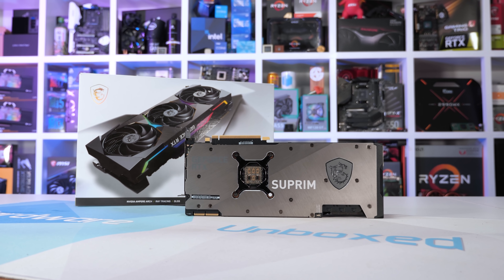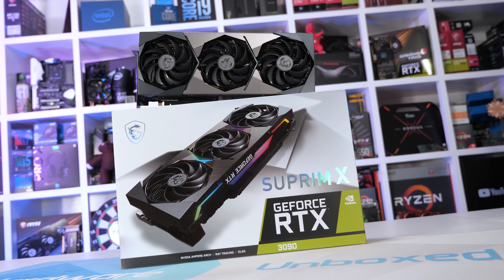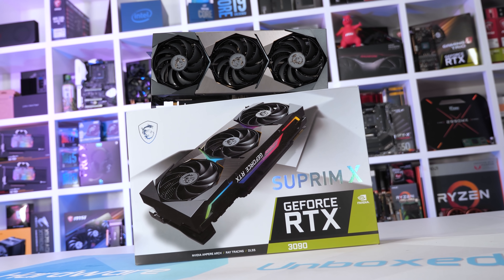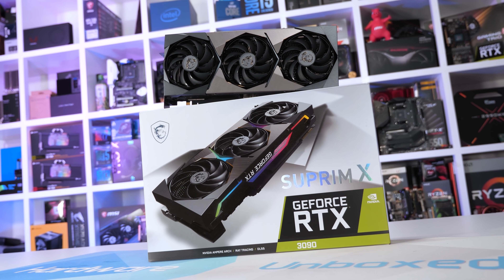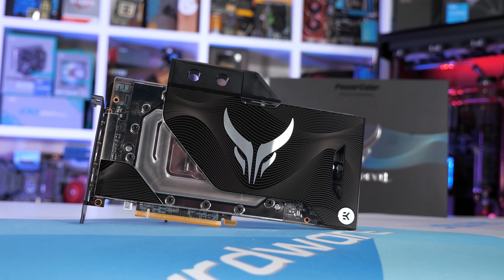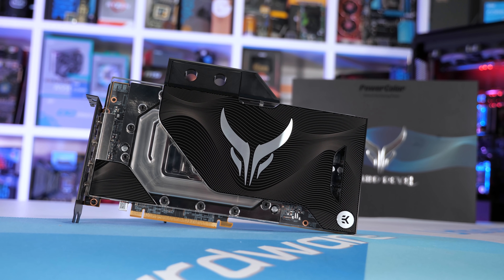The MSI RTX 3090 Supreme X is dumb because it runs hotter and louder than the model below it while offering no extra performance. And for whatever reason, you can't wind it down to match the Gaming X Trio — the clocks just fall away and so does performance. Oddly, this was something MSI themselves couldn't address for us. That means you can't even take advantage of the larger cooler to enjoy stock RTX 3090 performance with near-silent operation. Admittedly the PowerColor 6900 XT Liquid Devil is not as dumb, but it's still pretty silly even for PC enthusiasts.